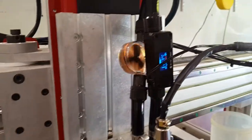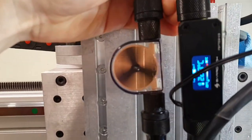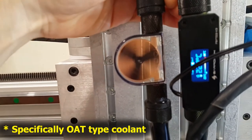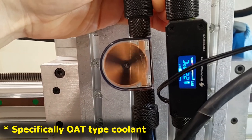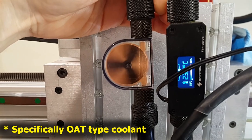It is what it is. If any of you guys know that this is a terribly stupid idea to put automotive coolant in a system like this, please leave it in the comments below. I'm going to try this out and see how it goes.